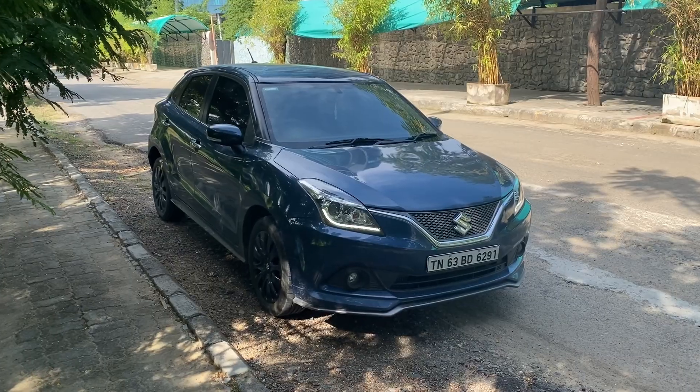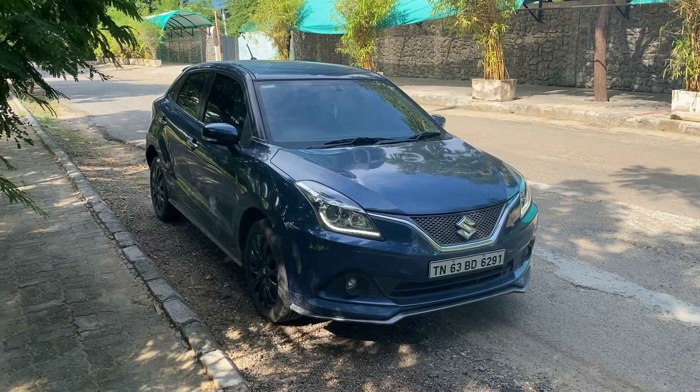Hello guys, welcome back to the channel. This is Rahul and today we are reviewing the Maruti Suzuki Baleno RS. We've also hit 2000 subscribers on our channel, so I wanted to thank each and every one of you before going into the video. Comment down below what car you want to see next. Just like any other video, we'll start from the front and make our way to the back.